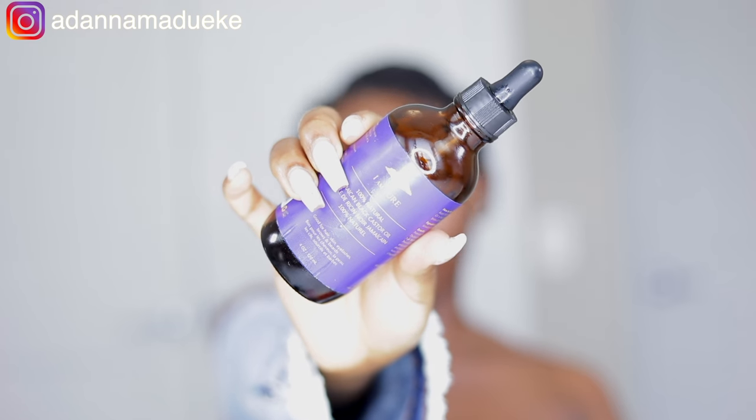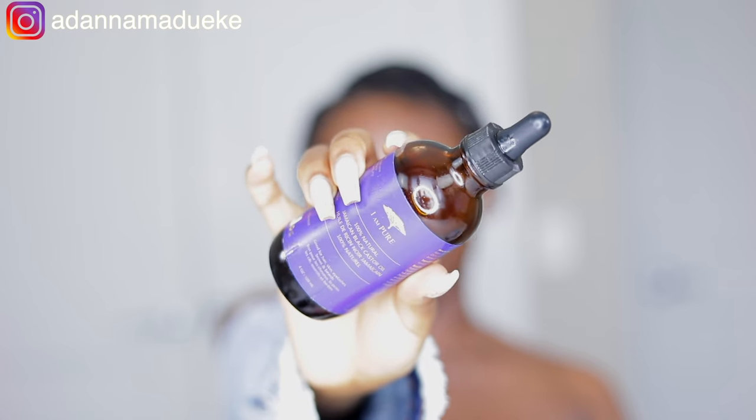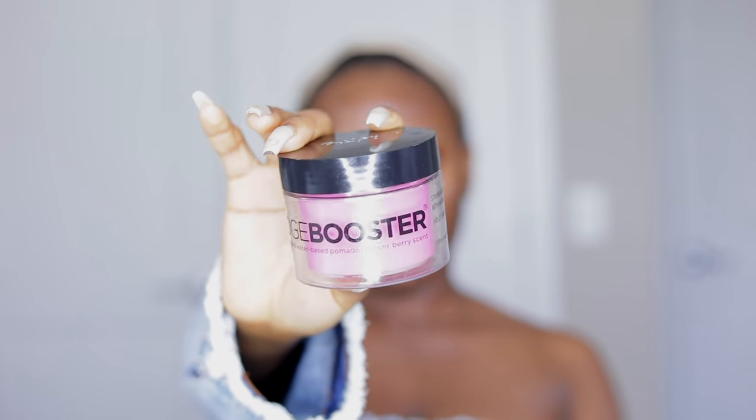I'm using a peppermint and tea tree oil blend that I made myself — peppermint, tea tree oil, and almond oil to dilute it so it's not too strong. I use this to oil my scalp, which helps prevent dandruff and dry, flaky scalp. For edges that are thinning out, Jamaican black castor oil is your best friend — it'll help welcome your edges back. And don't forget the nape of your hair!